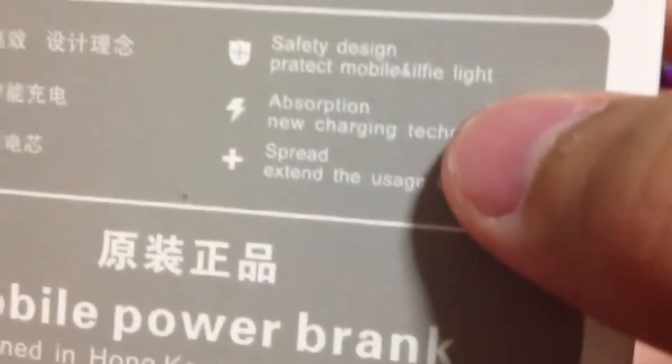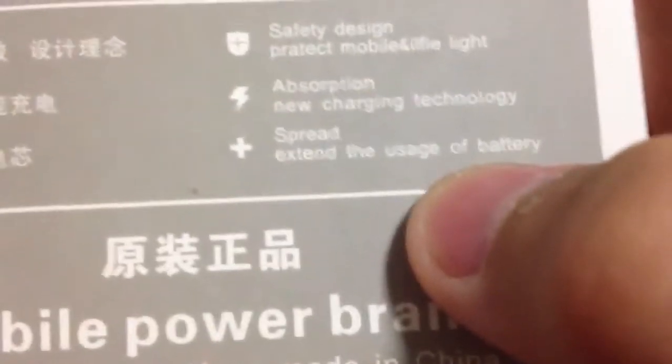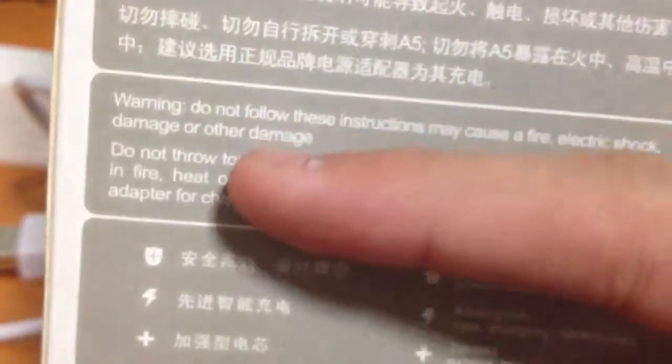Safety design — it mentions mobile light absorption, new charging technology, extends the usage of battery, and safety precautions: do not disassemble or pierce, do not expose it to heat or fire.